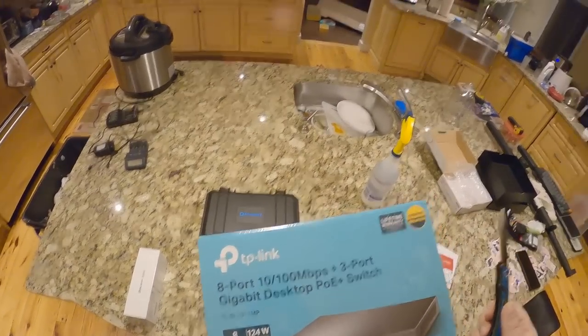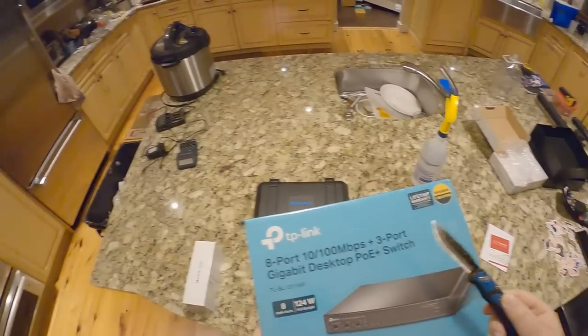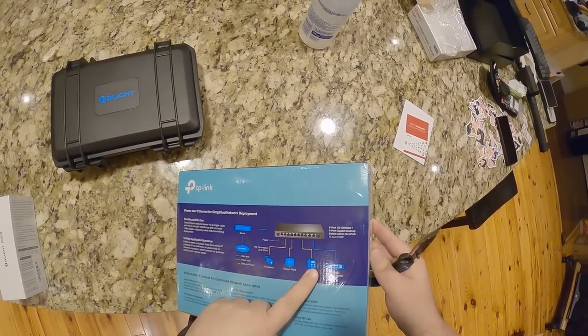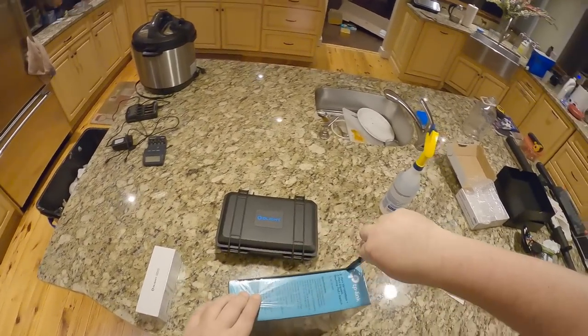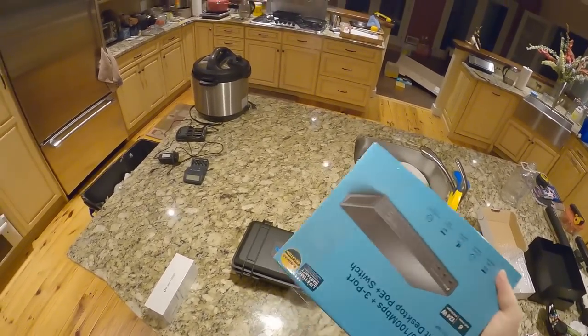Wait — it's eight-port 10/100 plus three-port gigabit? Is that why this was so cheap — because it's not full gigabit? I've got a bunch of security cameras from Ubiquiti and all the Ubiquiti things that need PoE, which stands for Power over Ethernet.